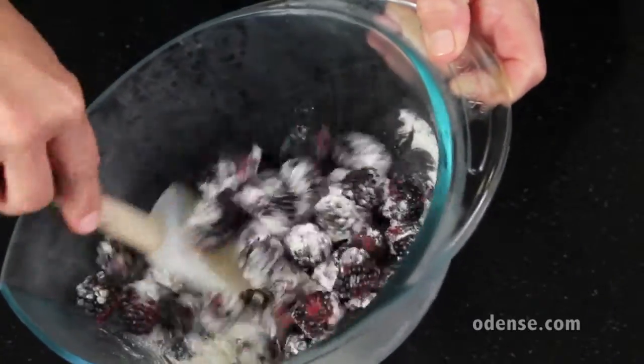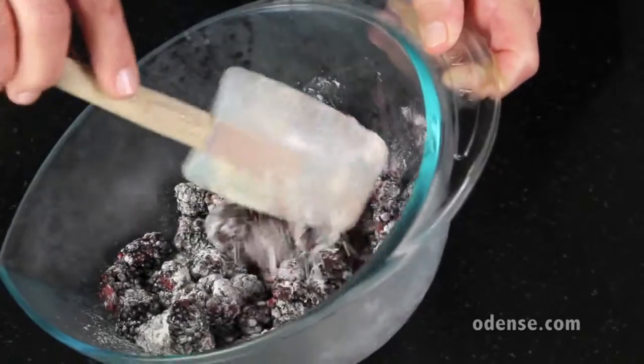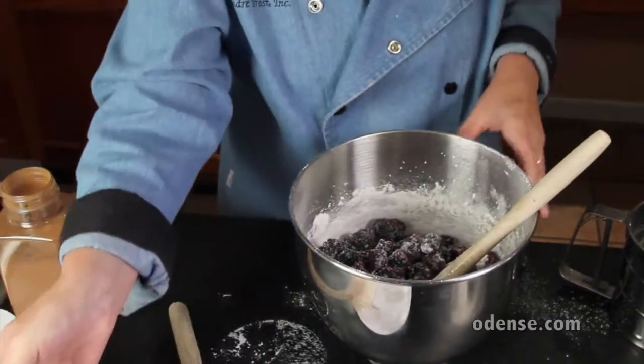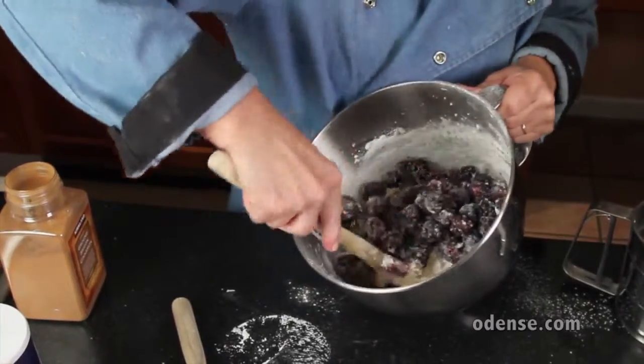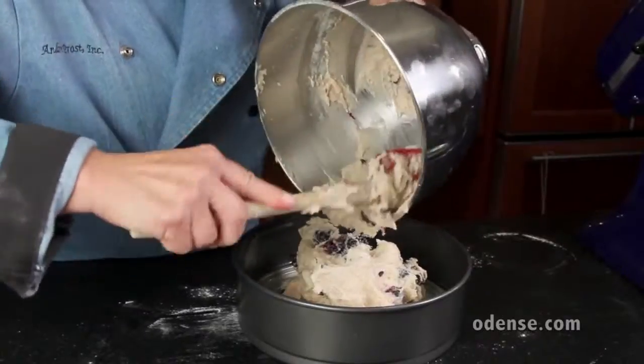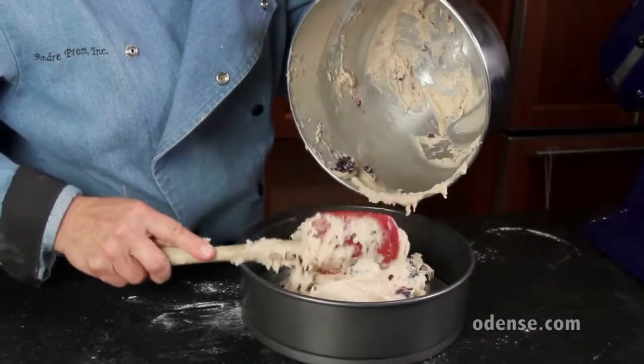Toss 12 ounces of blackberries with 1 tablespoon of flour. This will help keep the berries suspended in the batter while your cake is baking. Fold the berries into the batter until just combined.